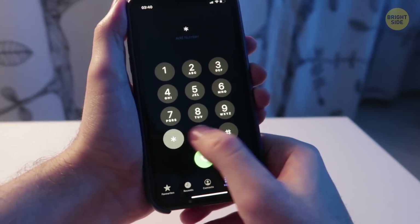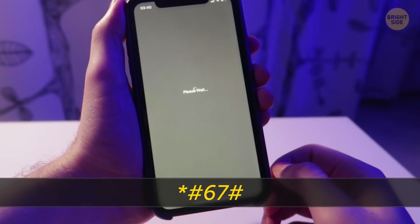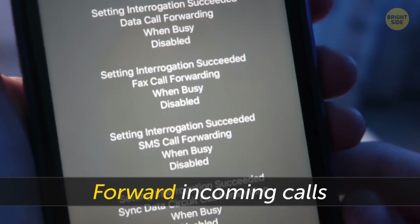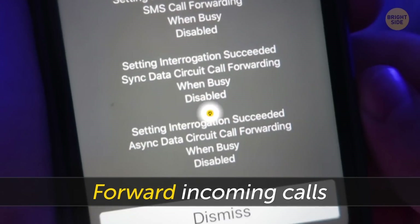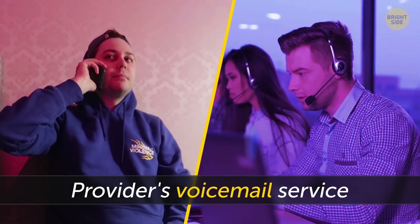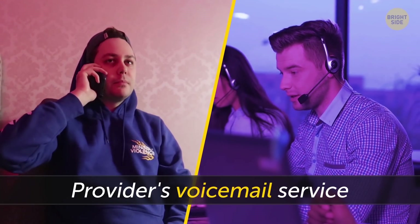The code star-pound-76-pound will allow you to see the number your smartphone is currently using to forward incoming calls when you don't answer. If you haven't changed the settings, your calls get forwarded to your provider's voicemail service. But you can replace it with any other number, for example, your office phone, home number, or somebody else's phone.